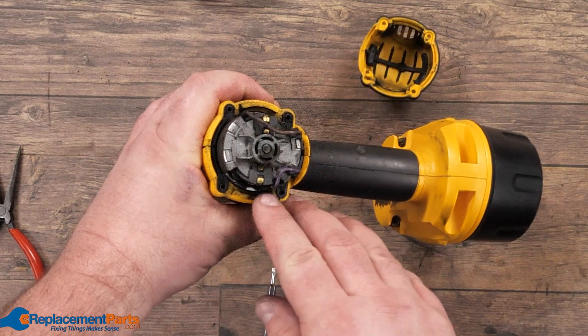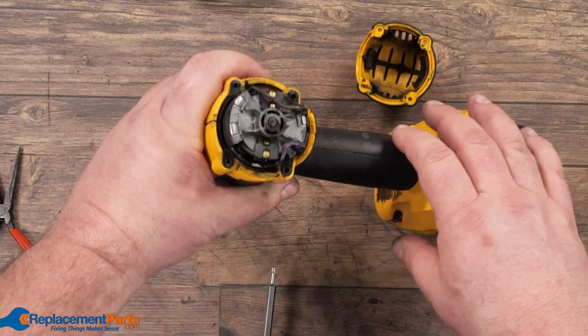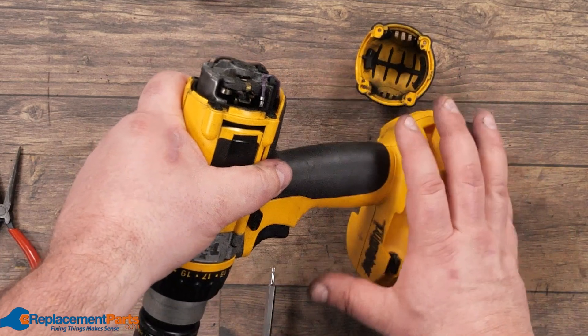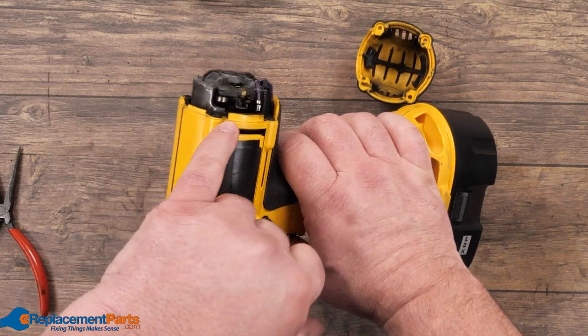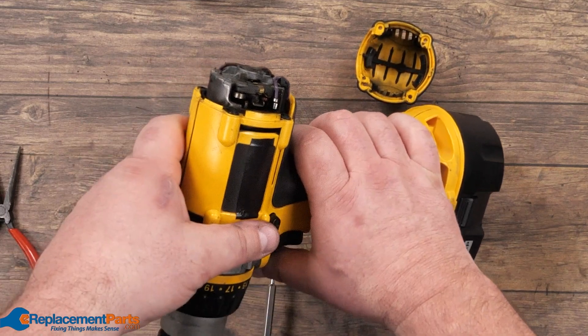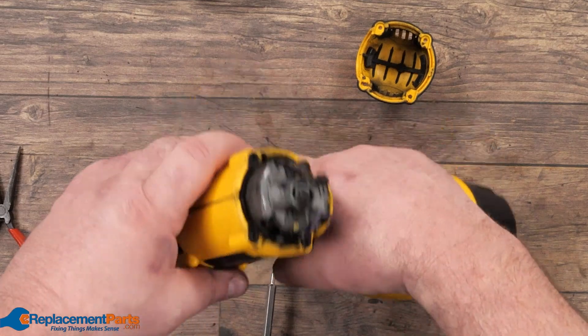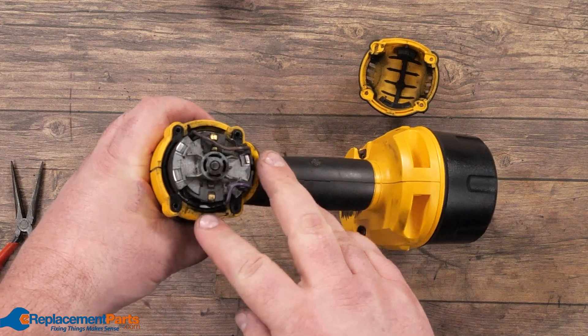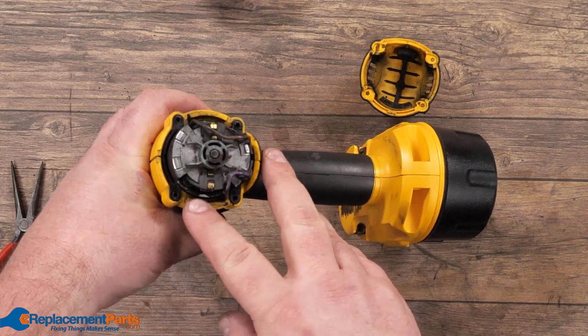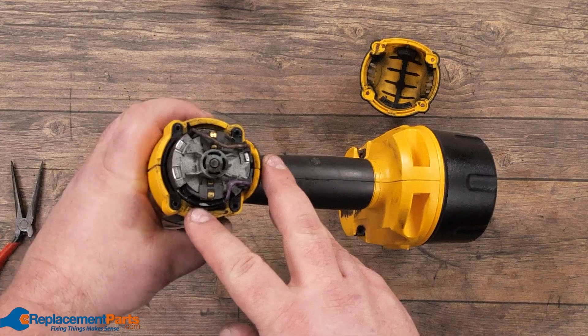Right away we can see a fair bit of blackening, and when we pull the trigger with the battery connected, we can see there's a fair bit of excessive sparking inside. More than likely the issue is that the brushes have worn down, the residue is now inside, and it's causing part of the electrical issue.